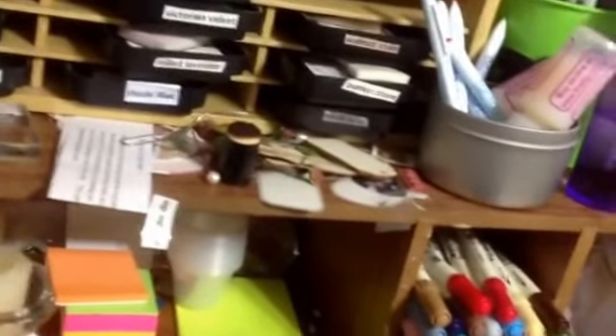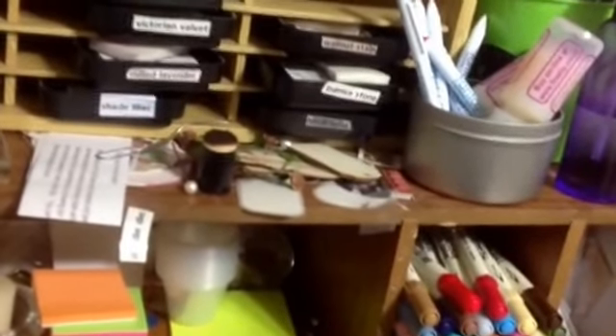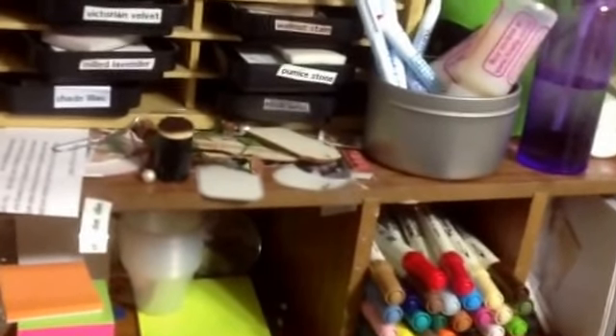I do have a pencil case that has pencils, but for the life of me I've misplaced it and I don't know where I put it. It's driving me crazy because I actually wanted to use them and I can't find them.